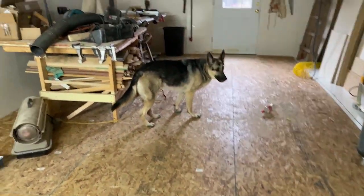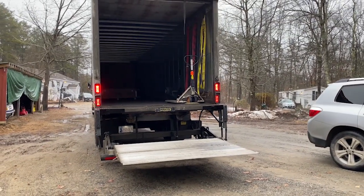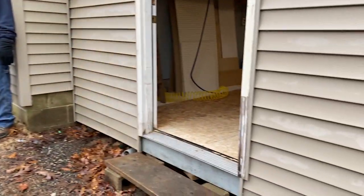A little update — the truck's here with the lathe, and the driver was kind enough to get it turned around and backed right up to the door for us.